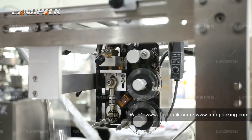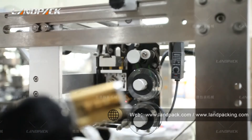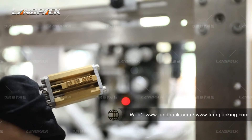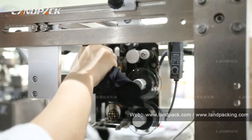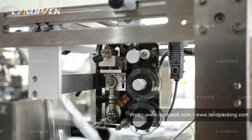Now let's show you how to change the number and replace. Open it like this way. You can see the numbers can be set in here. It's very easy to handle.